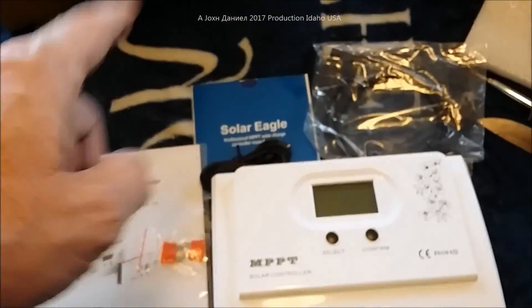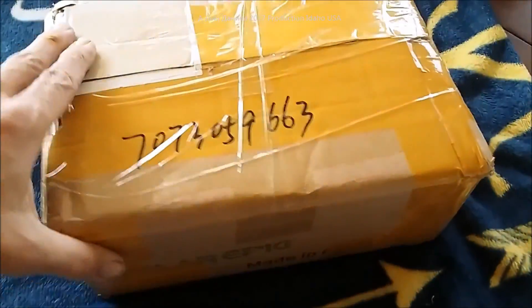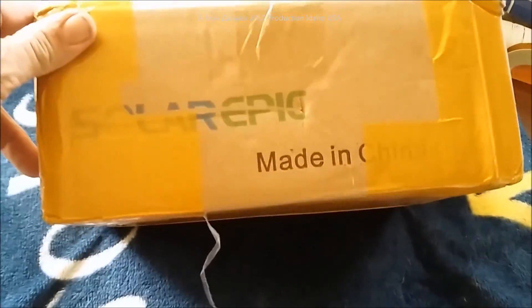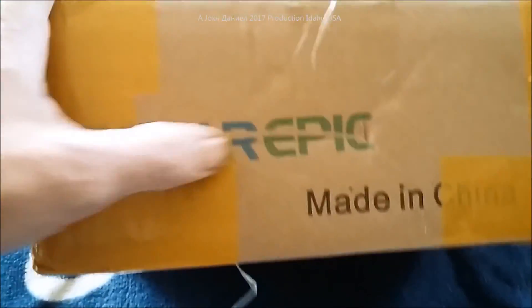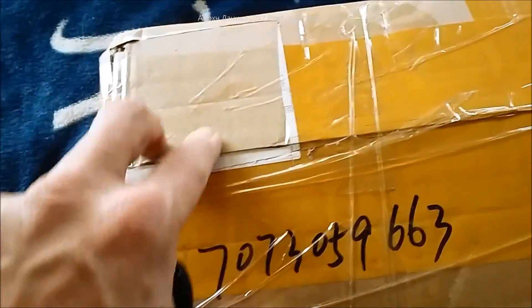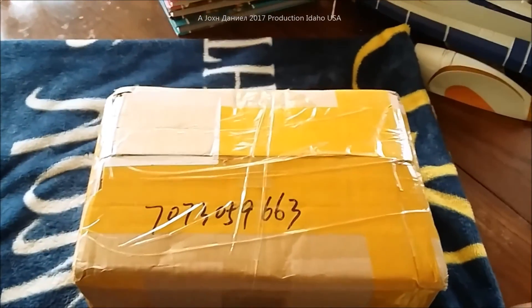Alright, so what we have here is a Christmas gift — a little thing made in China called Solar Epic. We're going to do an open-up of this. The box is 100% unopened, shipped via DHL Express. This is a 40 amp MPPT and we're going to see exactly what its true nature is.